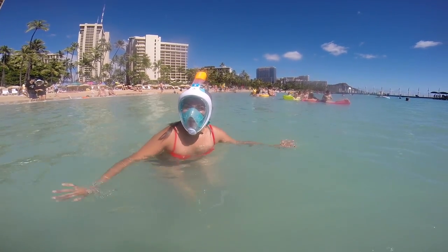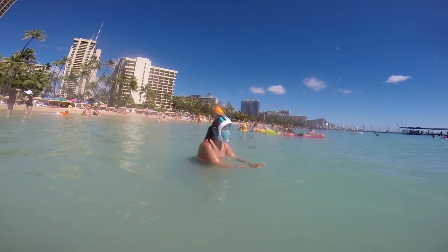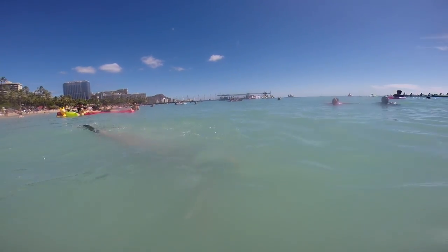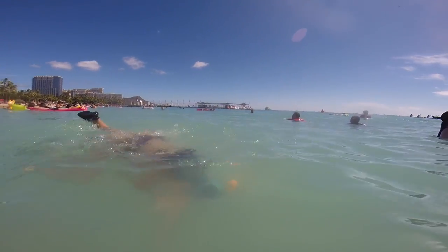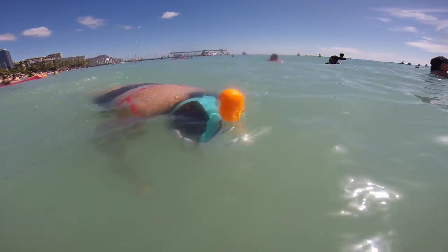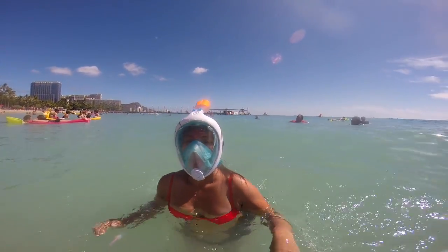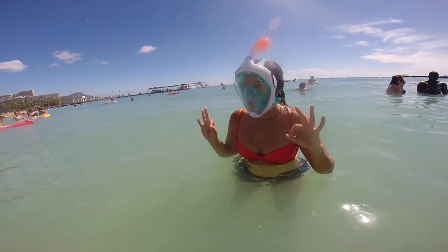Can you stay submerged for a little longer? Here we go — longer submersion. Very nice, right back down there. How's clarity in the mask? Very nice in the water.